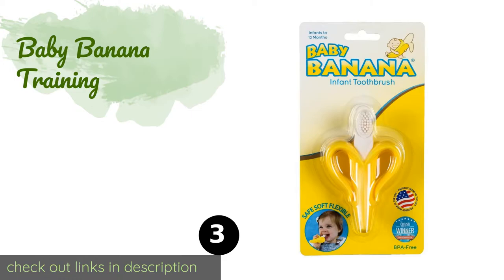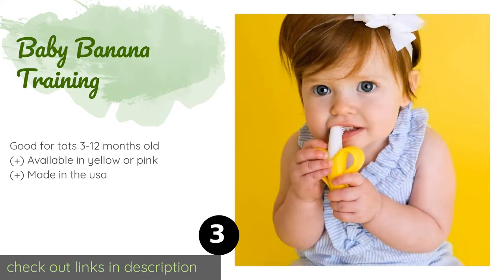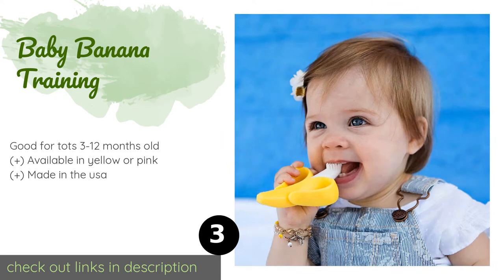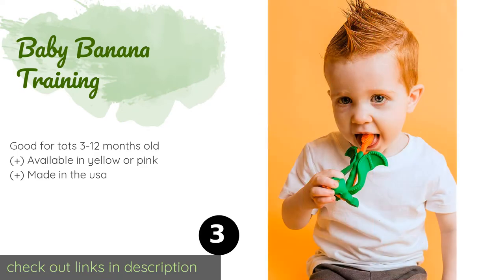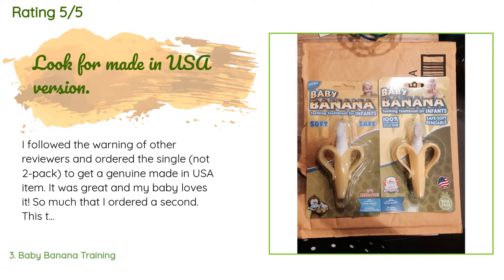Number three is the Baby Banana Training Teether. Inspired by a dental hygienist, the cheerful Baby Banana Training Teether is crafted from food-grade silicone and encourages your infant to develop positive oral habits, with bristle-like nubs that resemble a toothbrush. It also has clever peels that inhibit choking. There are 13,094 reviews with an average rating of 4.7 stars.